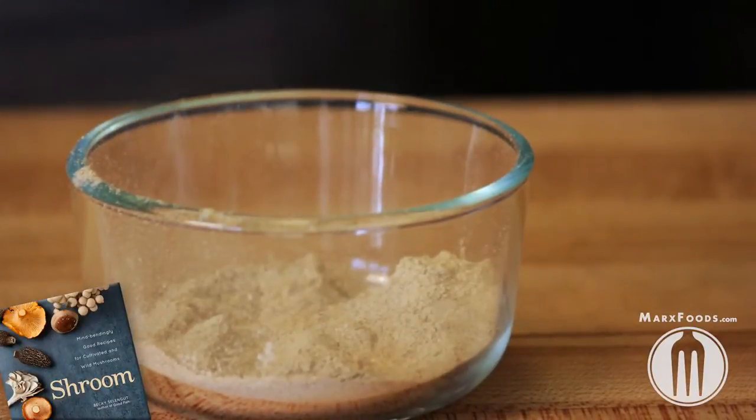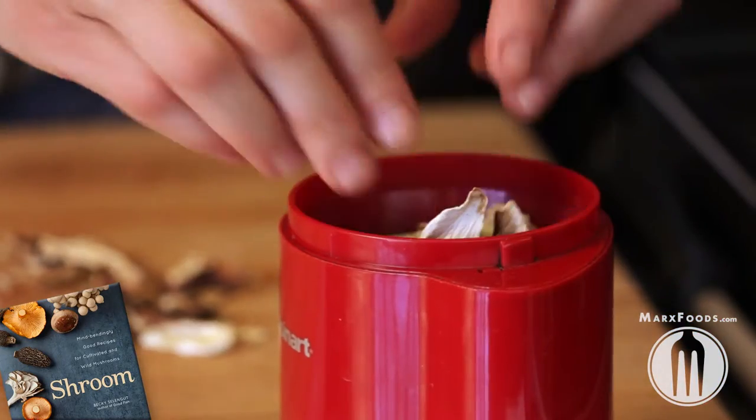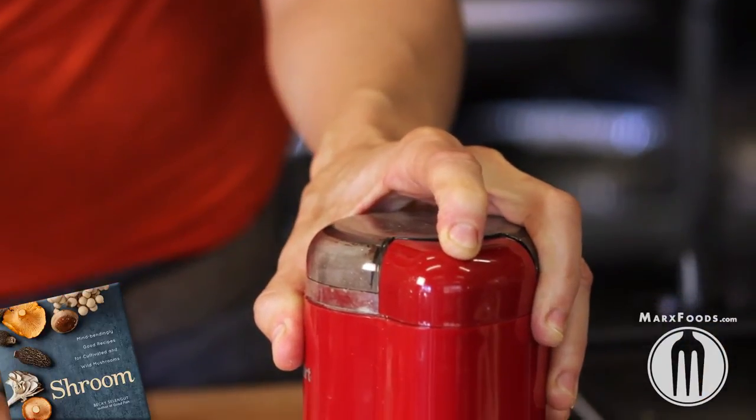Porcini powder is like mushroom crack — this stuff is awesome. Break up some dried porcinis and put them into a spice grinder, aka a coffee grinder — though you might not want to make coffee with it now. Buzz it till it's a real fine powder.